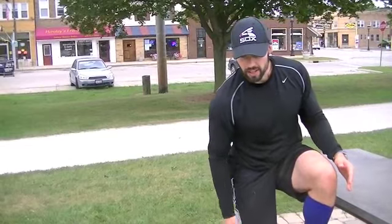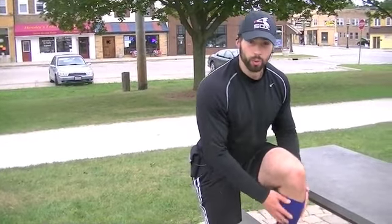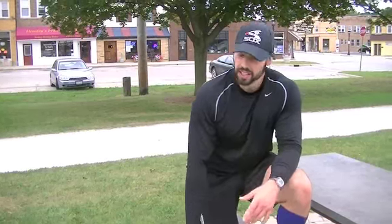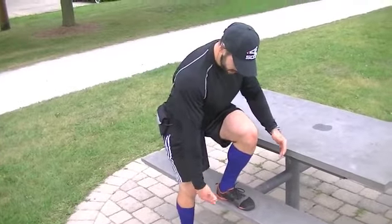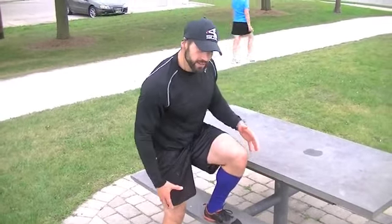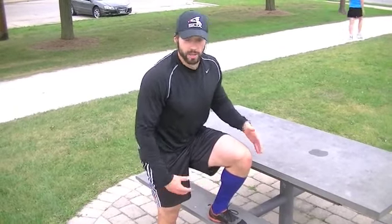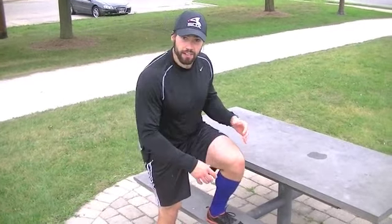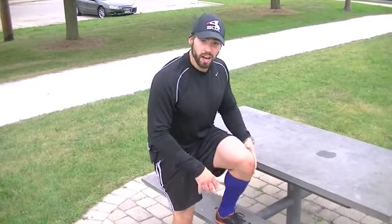I'm taking as much weight off my accessory foot and putting it onto the working leg, really loading up the quad at the bottom, then going up as controlled as possible and hitting the negative on the way down. I'm trying to get to about 90-95% of the load on the working leg — when I feel that load I come up, make sure I get full extension at the top, lower myself down, and then reset.